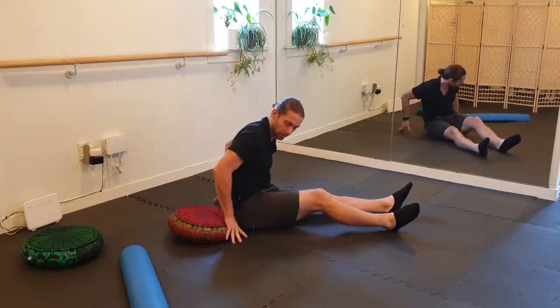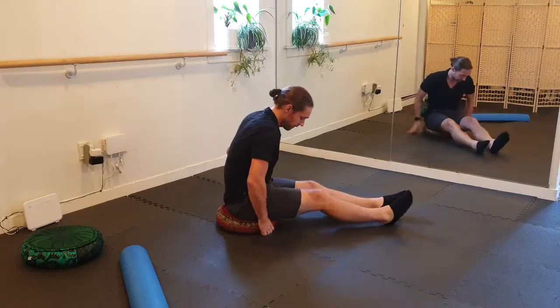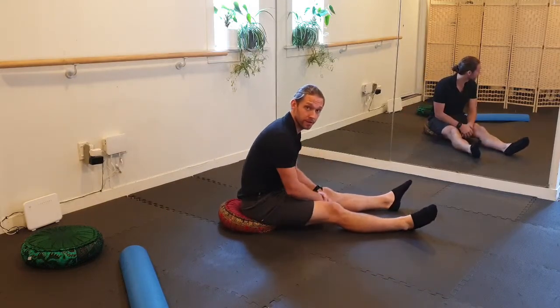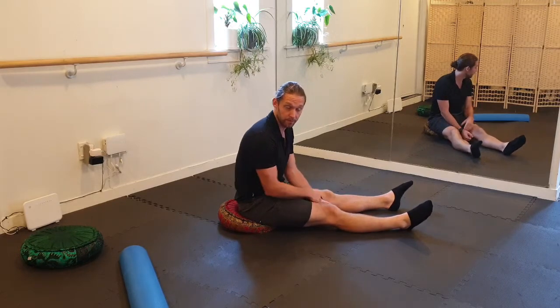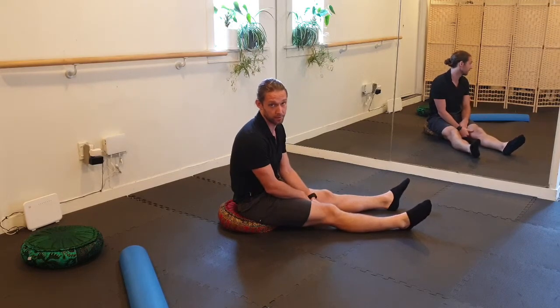A little prop can be helpful just to tip you forward. And whenever this starts to become a little bit uncomfortable, you might switch into any other positions.